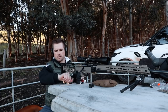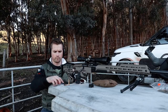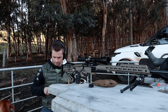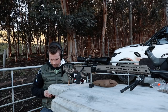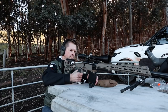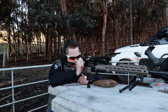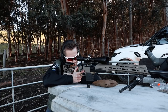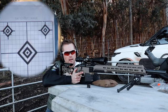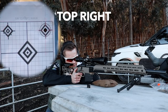Let's go ahead and load up some rounds. This first shot should be on the paper. There are already shots on this target, so I'm going to put the first one on the top left and see how it goes.